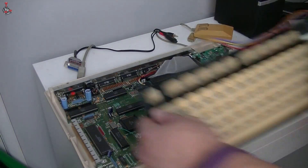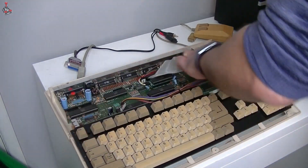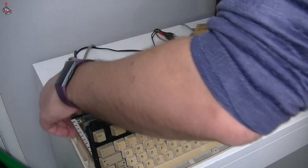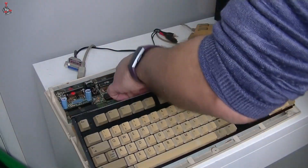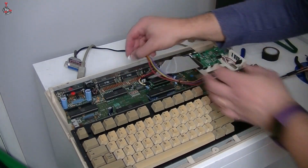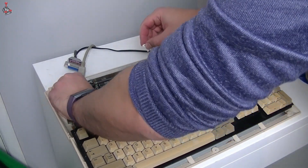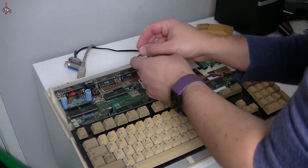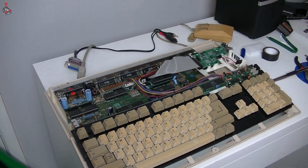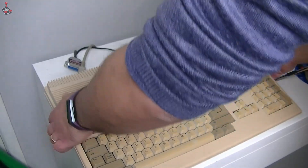Once this is done, the GoTek can be installed once again. The switch fits nicely under it, and even better, by loosening the GoTek from its frame to install it, then tightening it back up again, it actually holds the switch in place without any further securing. Let's get it back together and see it in action properly.